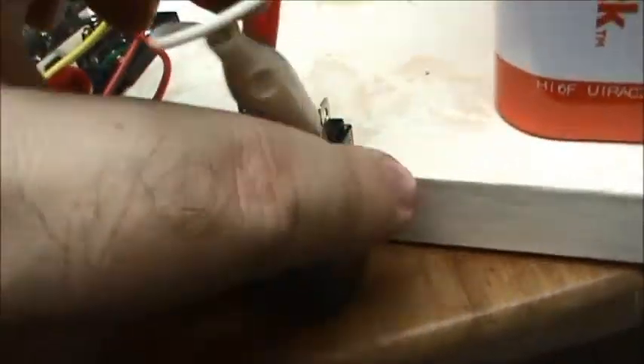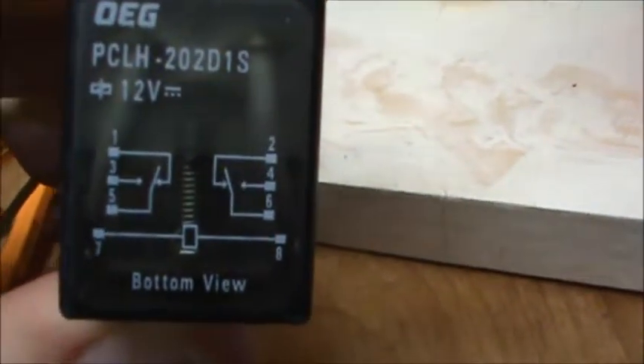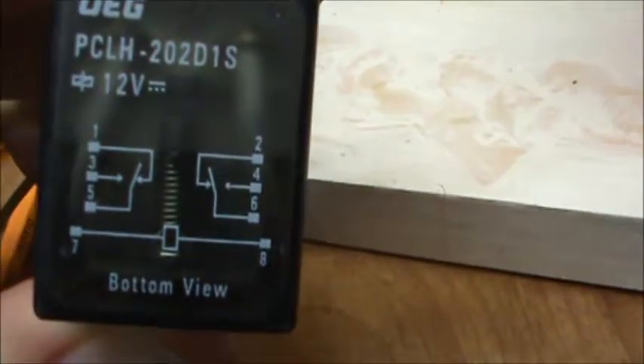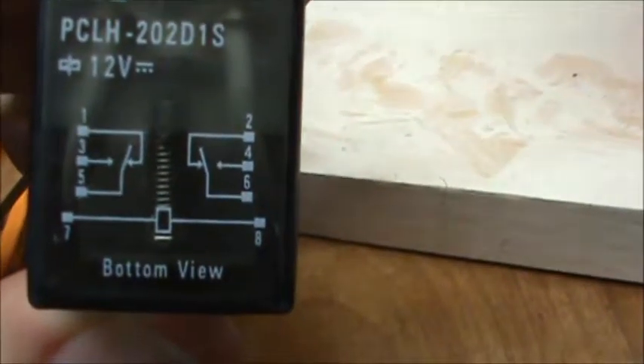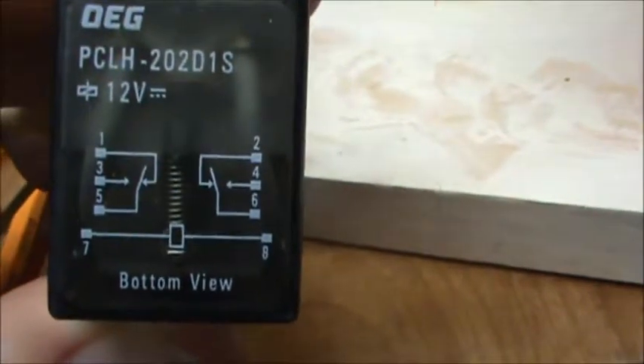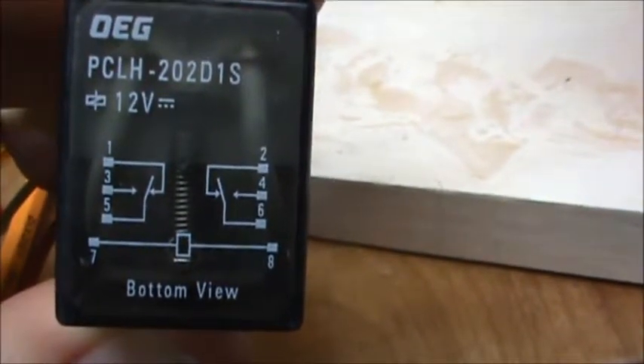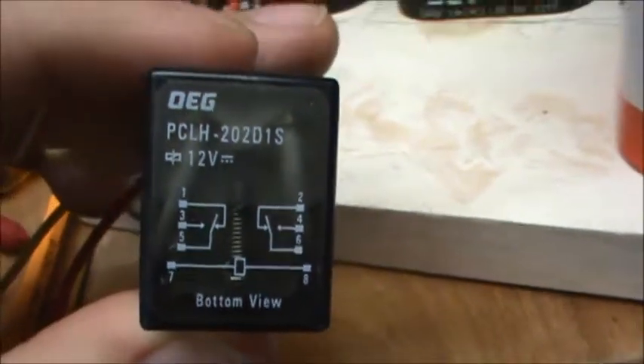What I might try instead is to look up the part number for this relay. It was a Radio Shack part — but of course, who has Radio Shack anymore? Here are the pinouts. As you can see there are eight pins. How can I wire this up so it will constantly repeat when 12 volts is applied?